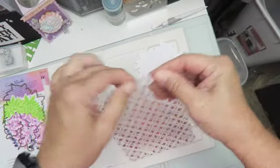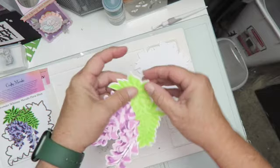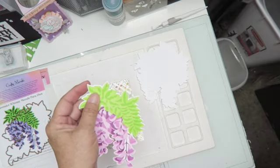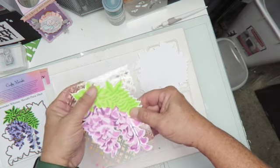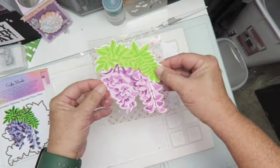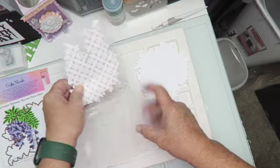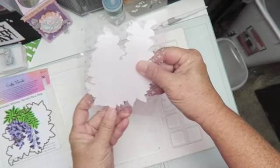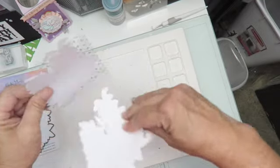I had to burnish it very well. My die will sit on here — I still have some tape from die cutting on the die, let me get that off. Then I'll pick a sentiment; I have a bunch to choose from laying around. She also suggested if you didn't want to see the score line, you could cut an extra piece and glue it exactly over it so you don't see that, and then glue it at the bottom as well.